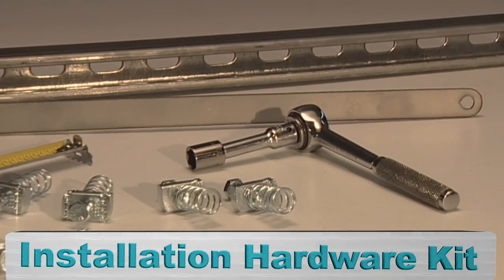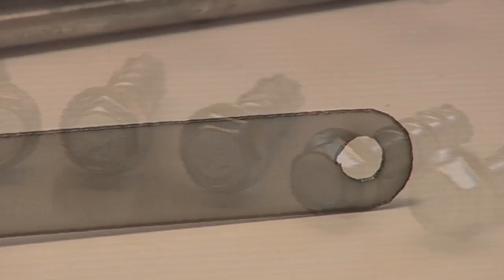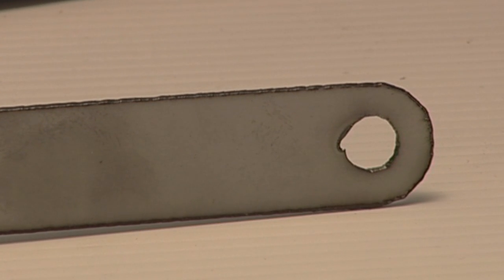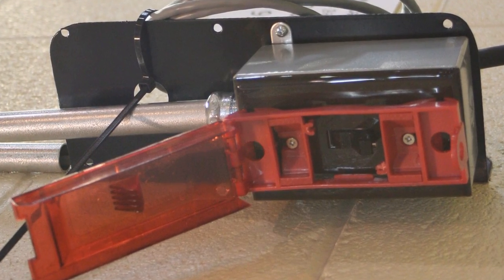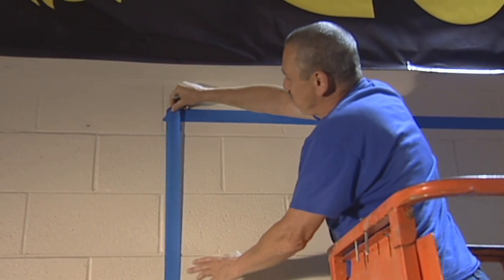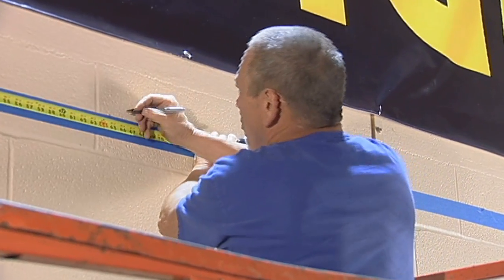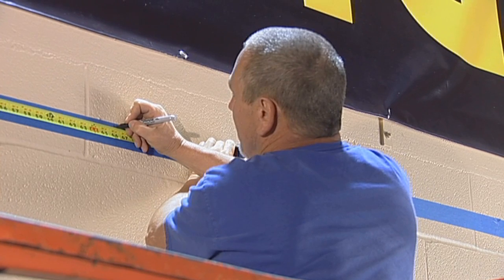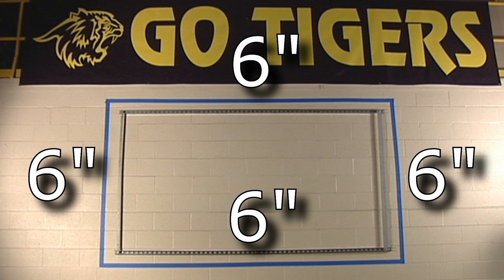The display install hardware kit includes wall fasteners, two metal spacer guides, four spring-loaded nuts and bolts for the spacer guides, and a wall power junction box. Use the painter's tape to mark the four corners of the display and also mark the center of the top of the display. When installed, the video display panels will extend six inches above the top and bottom of the unistrut rails.